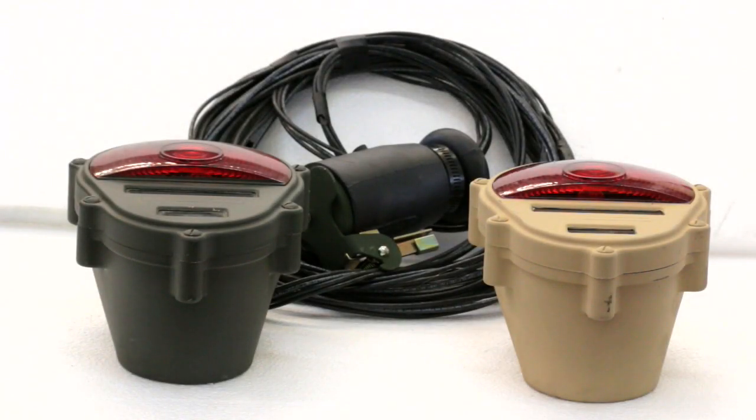Good afternoon folks, Steve at Federal Military Parts. Today we're going to talk about one of those items that I get asked about a lot: what do I do as far as towing my trailer with my military Humvee? My trailer has 12-volt lights, and I tow it with my civilian pickup truck and also with my military Humvee, which is 24-volt. So civilian truck is 12-volt, military vehicle is 24-volt.